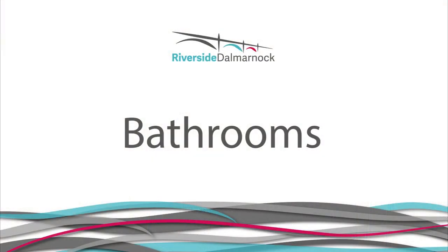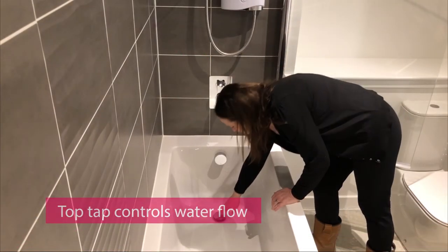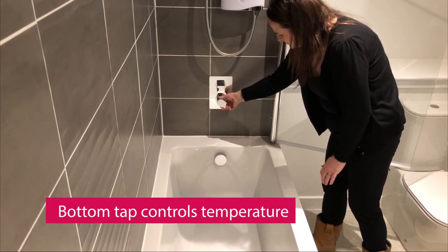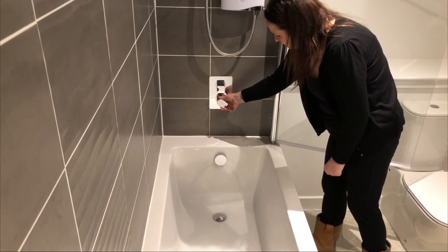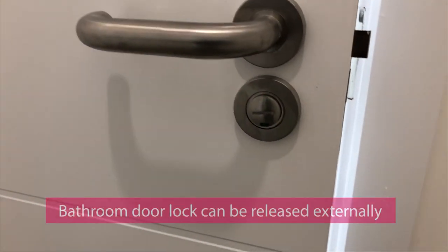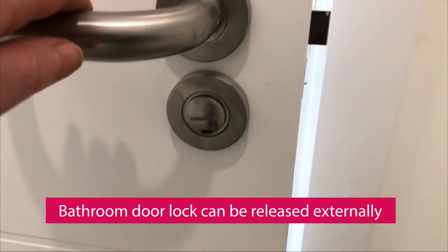Bathrooms. To fill your bath, push down the plug and turn the top tap anti-clockwise to start the water. The bottom tap controls the water temperature — anti-clockwise for hot and clockwise for cold. Your bathroom door has a small thumb turn lock beneath the handle on the inside of the room, allowing you to lock the door for privacy. If someone gets locked in the room, the lock can be released from the outside by inserting a coin or screwdriver into the slit in the centre of the fitting on the outside of the door and turning it anti-clockwise.